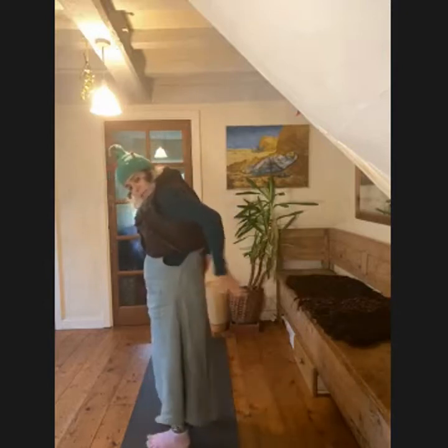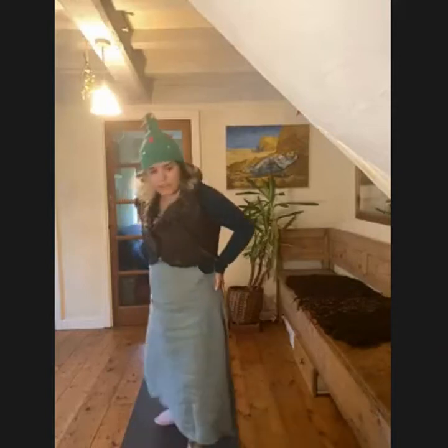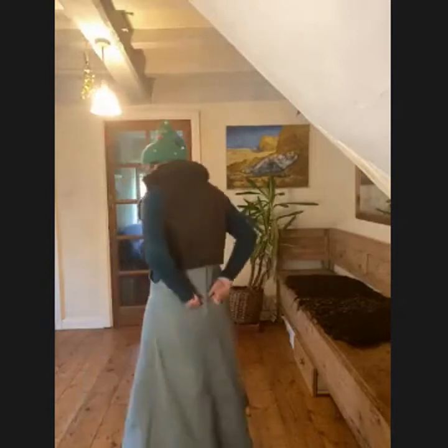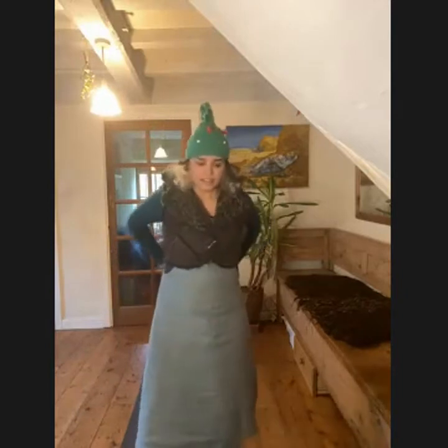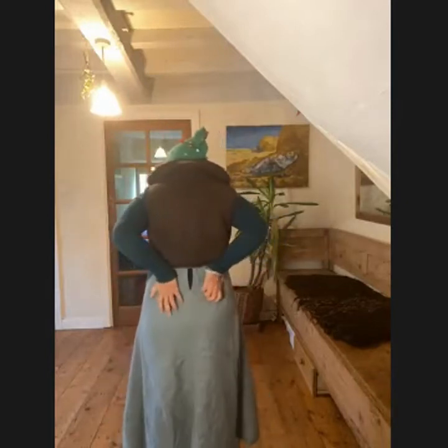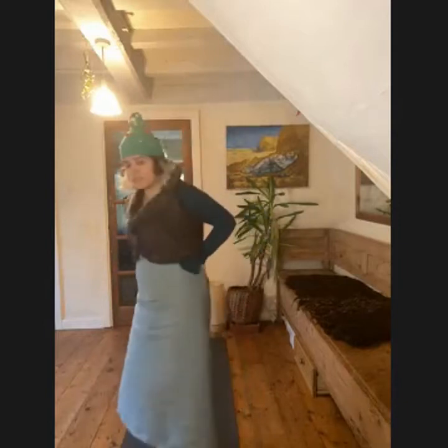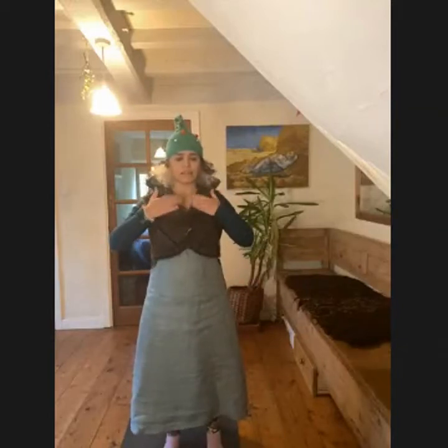Then we're going to bring the hands around to the back, tapping the back — you can tap alternately or tap both together. If your shoulders don't like this, you can just rub. I love the rubbing, so rub one side, rub the other side. Whether you've been tapping or rubbing, we're going to pause by bringing the warm hands to the kidneys and letting that warmth go in. Take a breath.